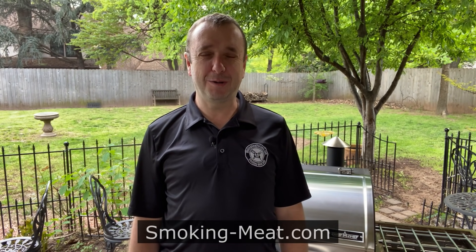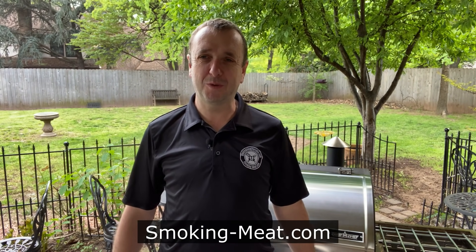Hi, this is Jeff Phillips with SmokeWithMeat.com and today we're going to be smoking up some chicken wings on the Camp Chef Woodwind Wi-Fi. First thing we're going to do is take these wings and lay them out on a pan with a rack and let them dry out. By letting the skin dry, that will help the skin cook better once we get it into the smoker. So let's get started.